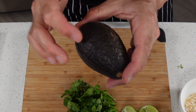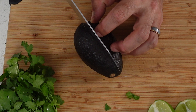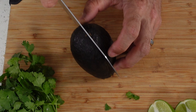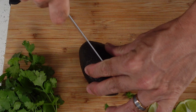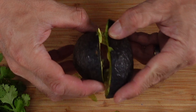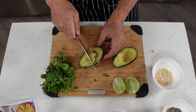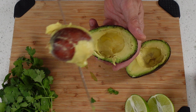For our avocado we want to remove the skin and the seed. If you've never done that before I'll show you really quick, it's pretty easy. Just cut your avocado right down the middle and then use the knife to follow it all the way around, pushing into the seed until we get all the way around the avocado just like that. Now we can twist these apart like that, and the next thing we want to do is get that seed out. The easiest way to do that is just take your knife, jam it right into the seed just like that, and then twist the seed right out just like that.